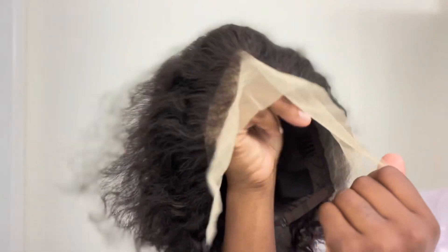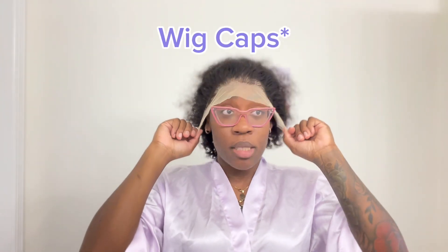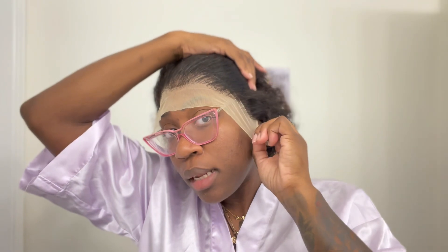I'm also gonna have this on my website if you're wanting to purchase it already customized — I sell customized wigs for those of you that don't know. So we're just gonna get started. I did already pluck this unit. I did not bleach the knots because your girl's lazy, so I'm just gonna put some foundation over it because I don't have lace tint at the moment.